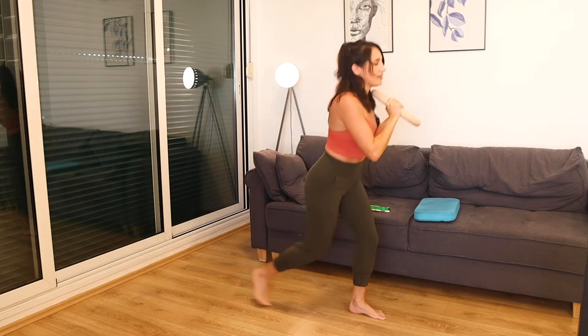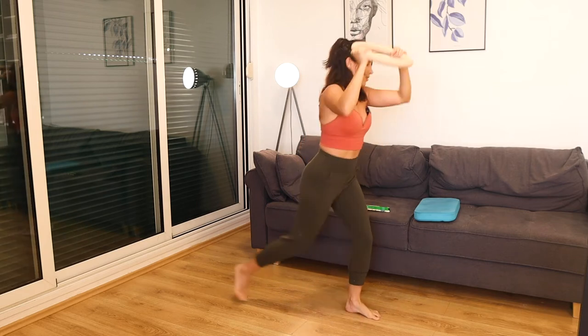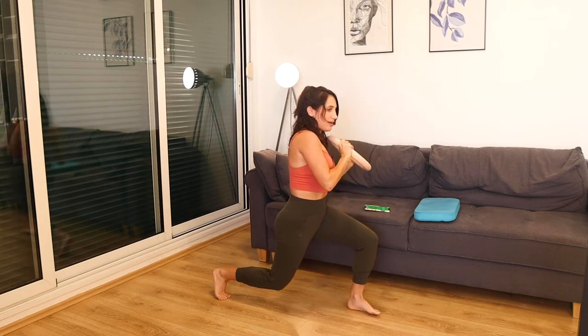10 seconds right here. Keep it going. You might lose your balance a little — that's okay.